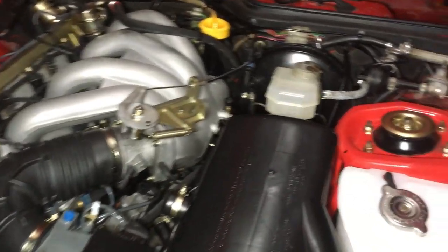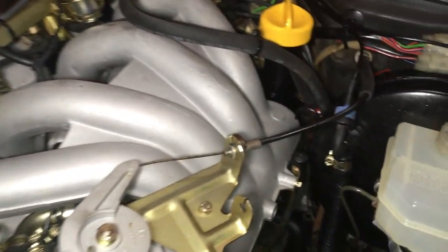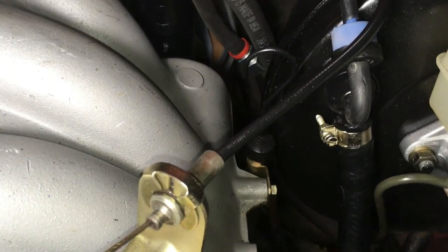I've got everything cleaned up, and you can see just how nice everything turned out. I've even got the dipstick painted and put back in.